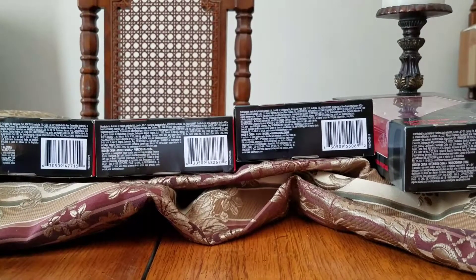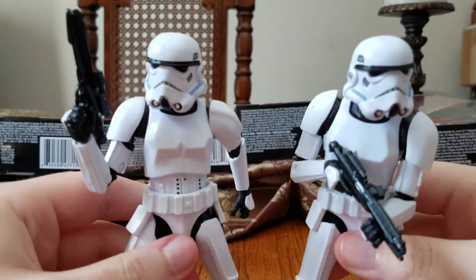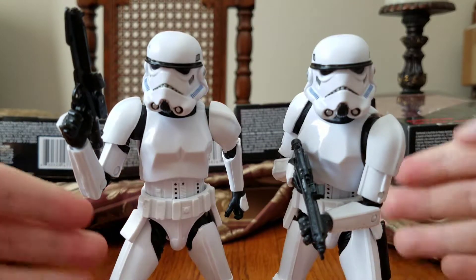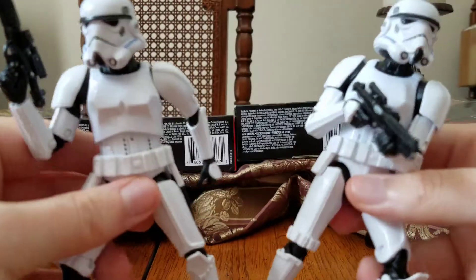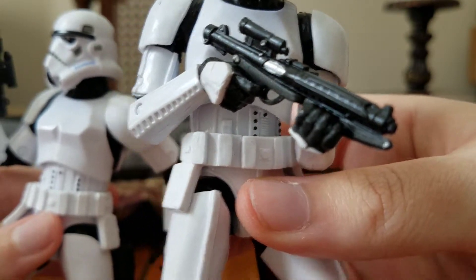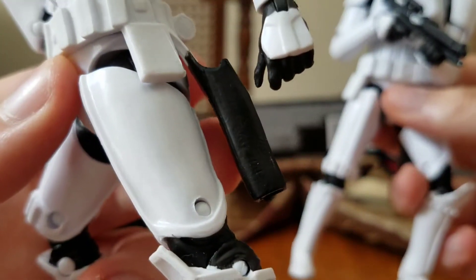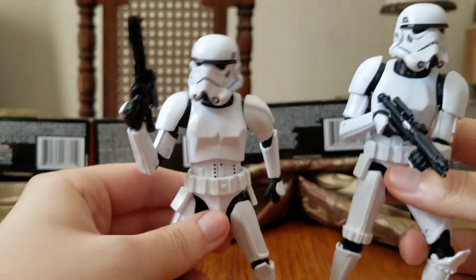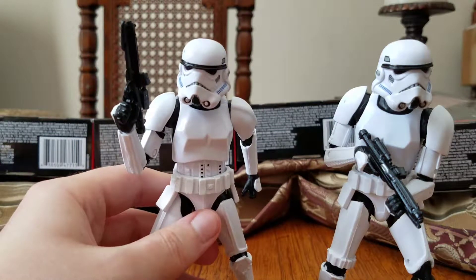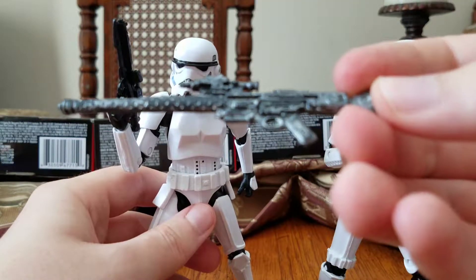So moving right along, here we have the Imperial Stormtroopers. These are very cool — I'm very glad I was able to get the regular Imperial Stormtroopers. They both come with the basic Blastek E11 blaster rifles, which you can slot in or put in their holsters if you'd rather have them hold the Pulse Cannon, also known as the DLT-20A. This is the Pulse Cannon right here, also known as the DLT-20A.